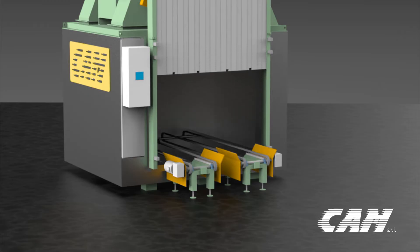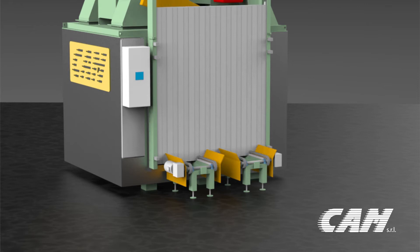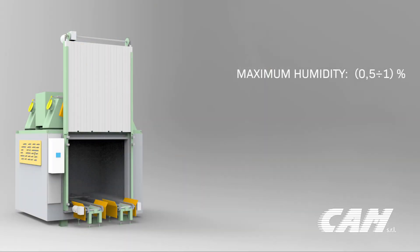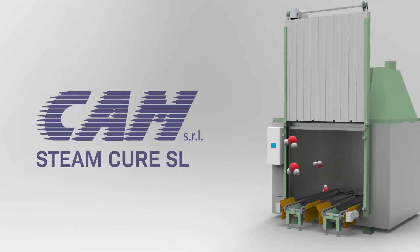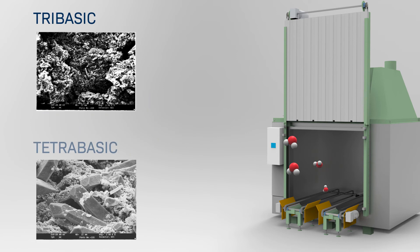The relative humidity and free lead levels after curing with a steam cure curing chamber are as follows: maximum humidity 0.5 to 1%, free lead approximately 3%. The CAM Steam Cure SL is designed to both control and create tri-basic and tetra-basic sulfate crystals.